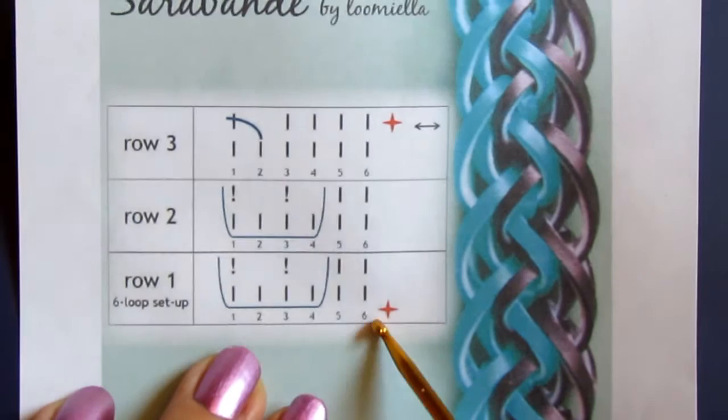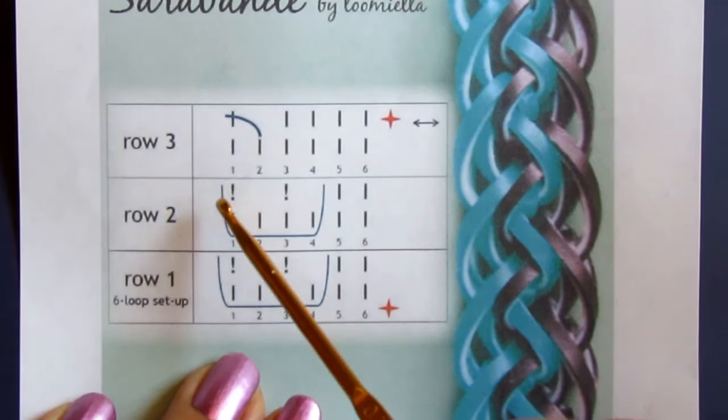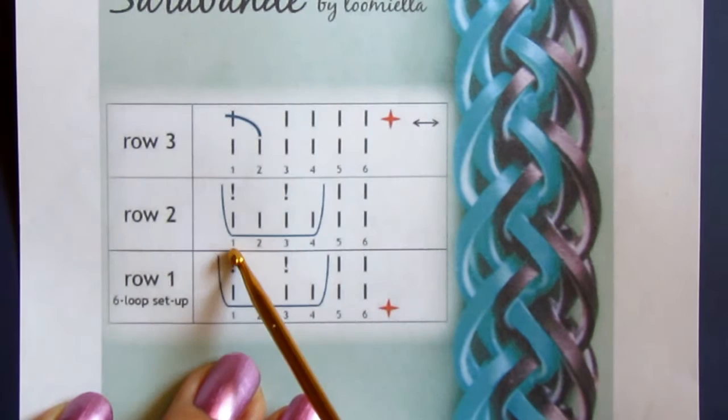So we start with standard six — there is nothing special in it. We pull a band through four, picking up one and three. Then, without turning the hook around, we continue from the same side, pulling a band under the four again, and picking up one and three.